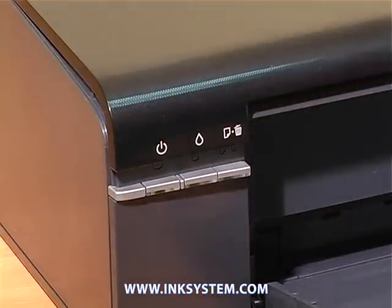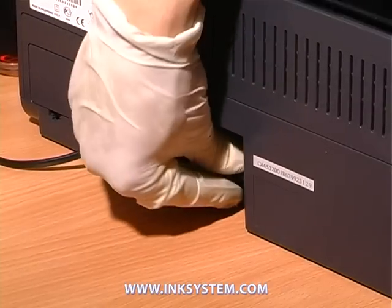Turn off the printer. Take off the electricity.